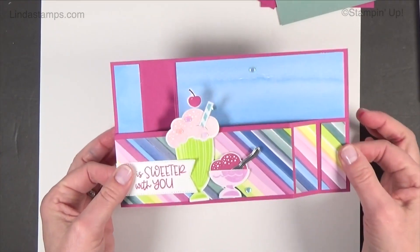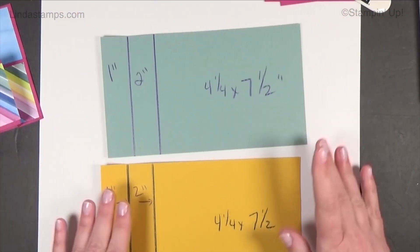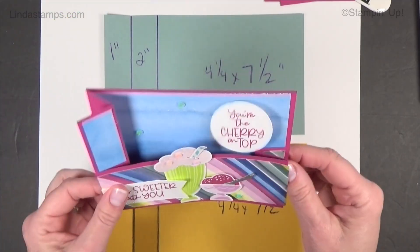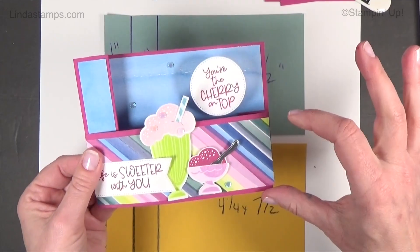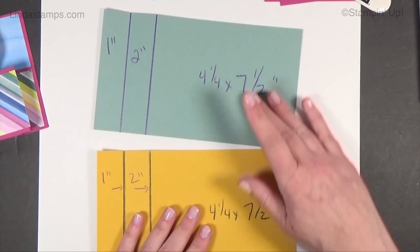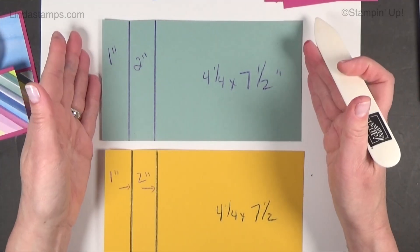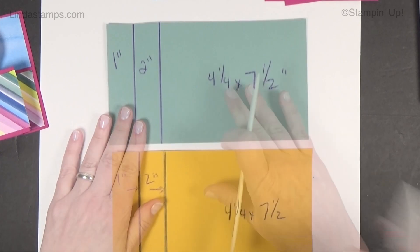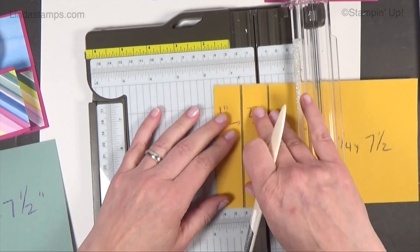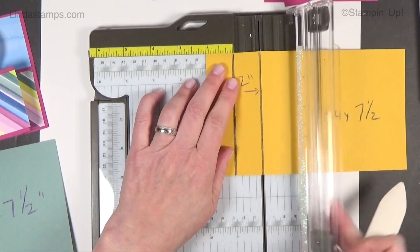We're going to do the basic measurements and basic fold for a wiper card. These are my measurements from ages ago and they still work for me. I know a lot of people have different ways of doing it. If you have two pieces of cardstock at four and a quarter by seven and a half, you're just going to score at one inch and two inches on the ends — that's the basic card. Not the mechanism inside, just the fold for the outside.